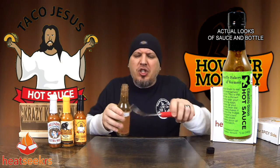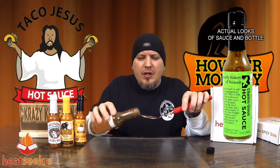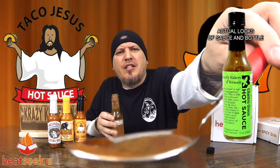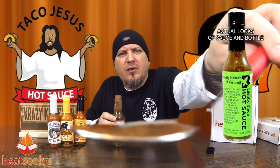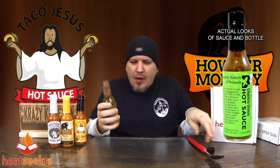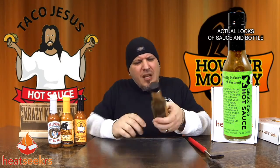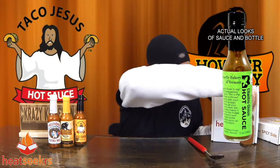Mmm. Nice fresh cilantro and onion. Oh, that's good. This is a good egg one for sure. Nice kick to it, nice back of the throat burn. Awesome stuff, man. Cilantro Onion Hot Sauce from Butterfly Bakery — Heat Seekers bringing the heat.